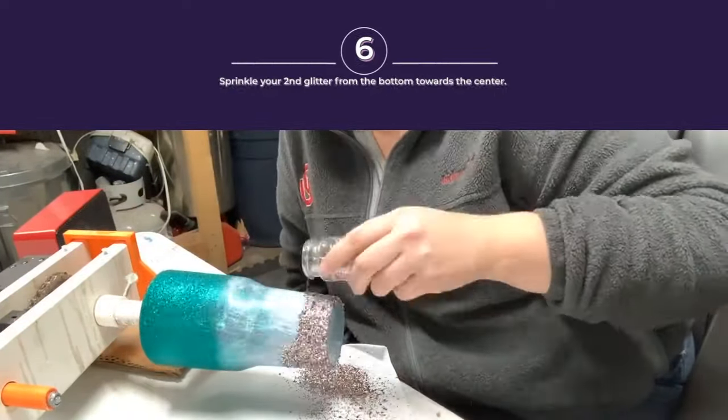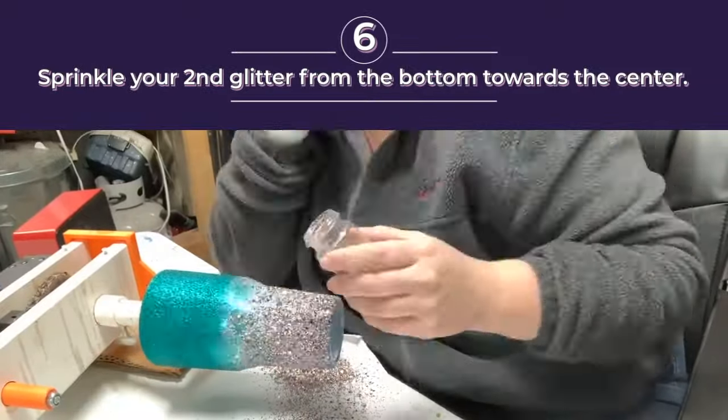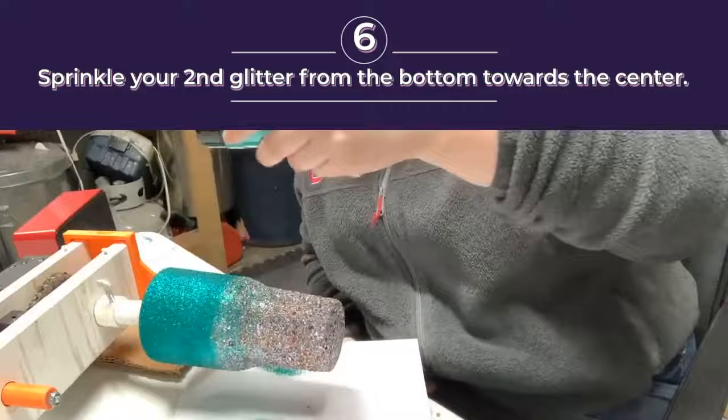Now I'm gonna use Dump Cup on the bottom. Just slowly work your way to the middle. So that is the Mod Podge method.